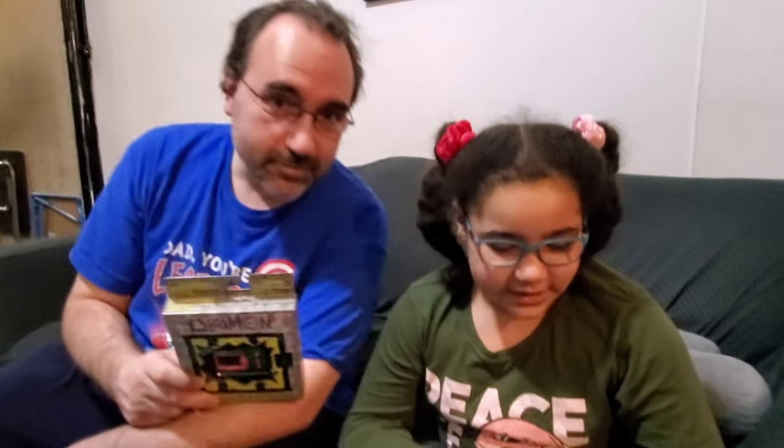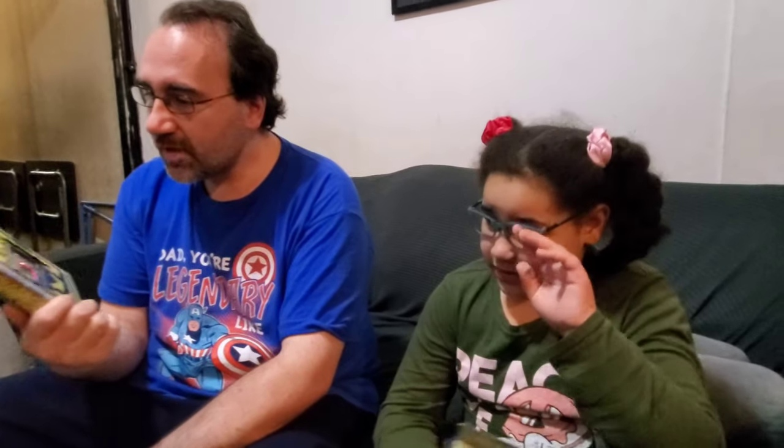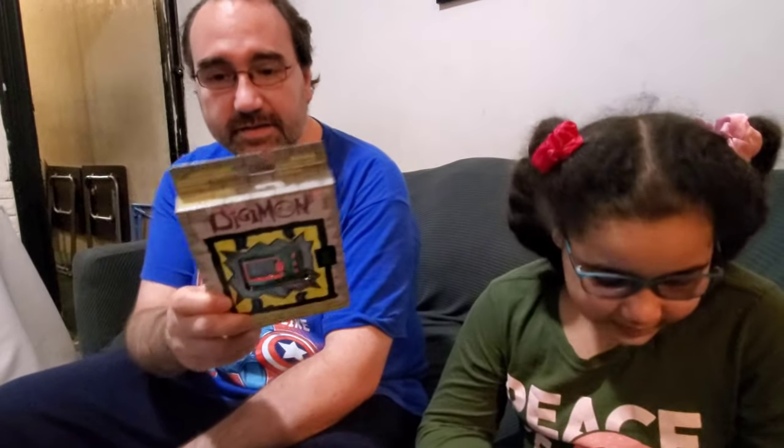Hi guys, this is Rebecca Bass and Rod Bass, and today we're reviewing Digimon. We have to thank Bandai for sending us these Tamagotchi Digimon.